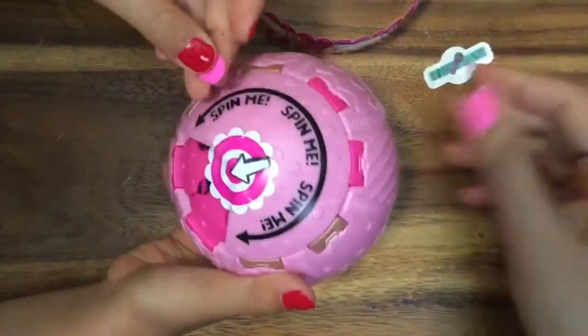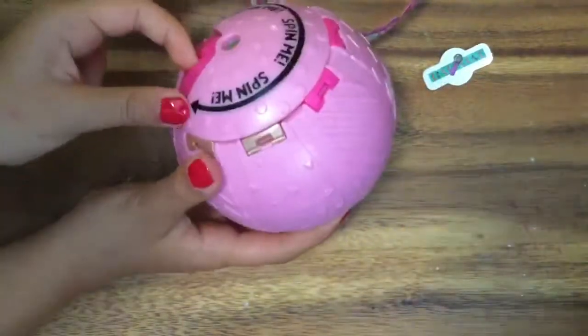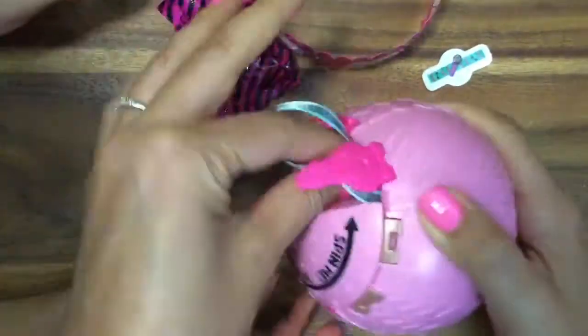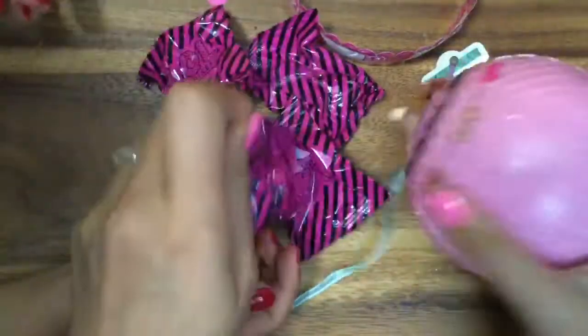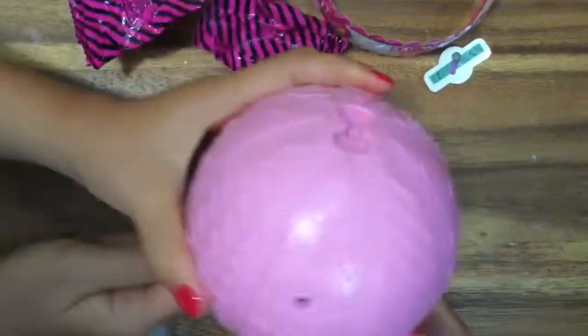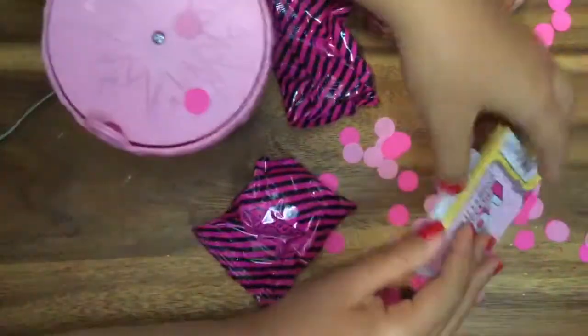Why is there confetti on here already? There's already confetti on there! Peel off the sticker. Should we pop it open first and open up the doll, or should we open up the accessories? Oh, let's pop it first! Confetti pop! Oh my gosh, we always get this color. Let's see — somebody find the dance floor. Let's not open the doll yet, let's see.